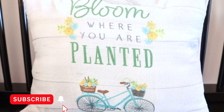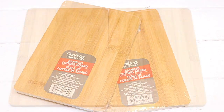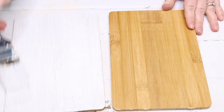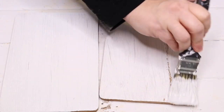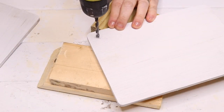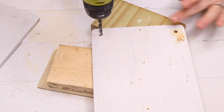For this first DIY I'm going to be using two of the bamboo cutting boards from Dollar Tree. If you can't find them or don't have any, you could definitely use some scrap wood or one of the signs from Dollar Tree. I just had them lying around so I wanted to go ahead and use them.